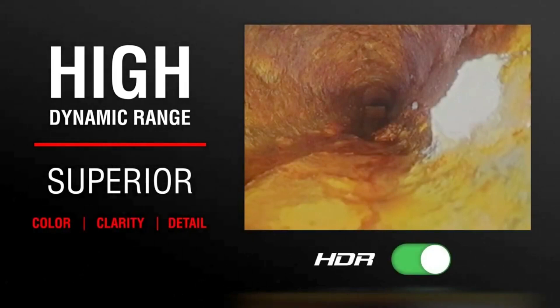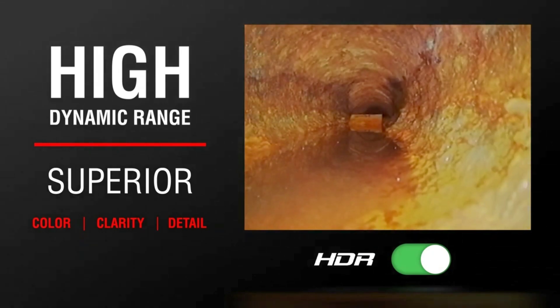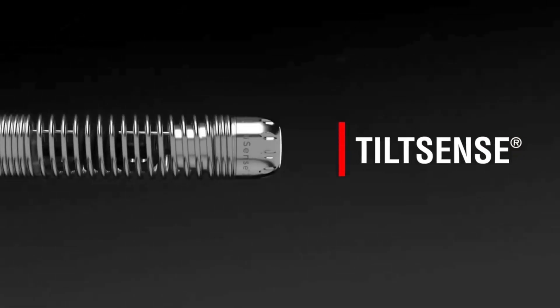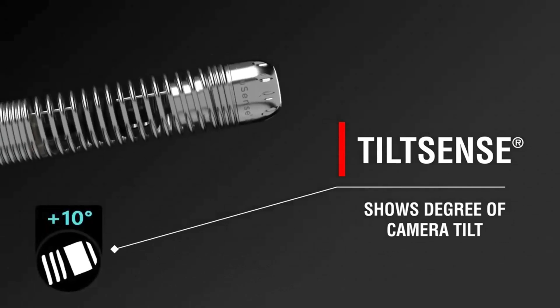This system is suitable for various applications like inspecting drains, fire suppression systems, and factory communications. It weighs 12 kilograms and comes at a price of about $9,000.